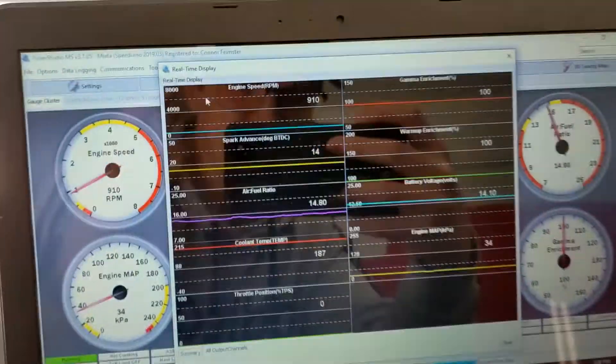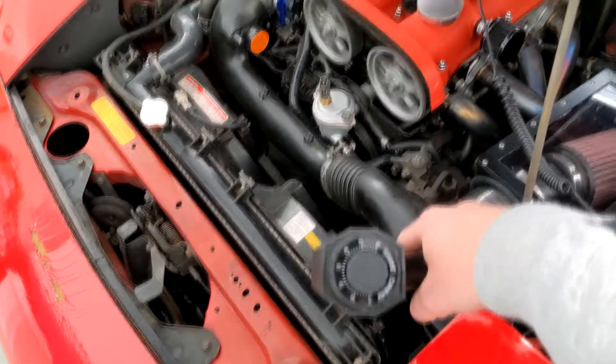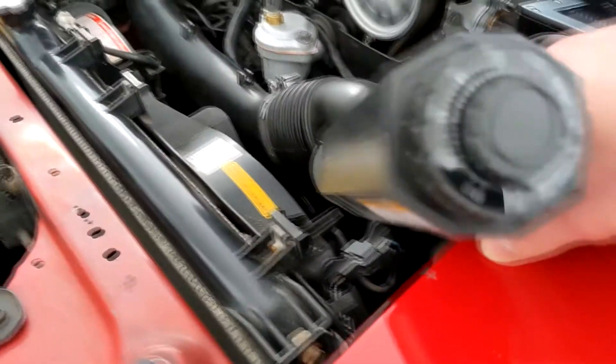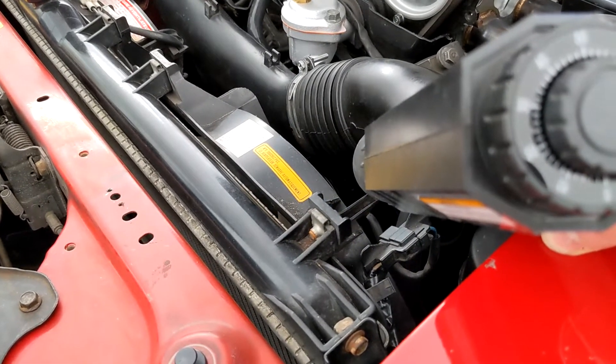Looking good — we're at about 900, that's perfect. So once you've got your idle set and your timing is locked on your laptop, grab your timing gun, set it to zero, and hit it. You need the mark to line up just like it would stock.